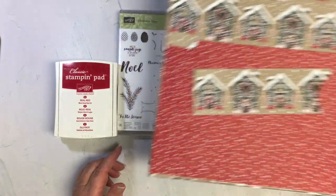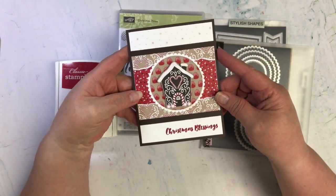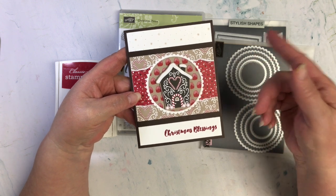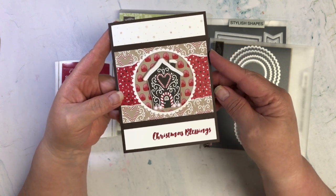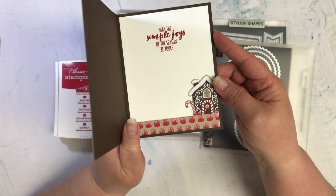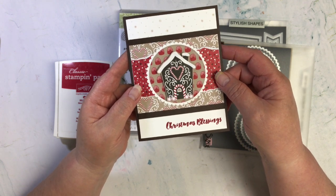Let's go ahead and bring in my card and go through each of the parameters. The project had to be smaller and/or larger, so the way I did that on my card is I have a larger gingerbread house on the outside and then a smaller one on the inside. I had to fussy cut these out from that designer paper.